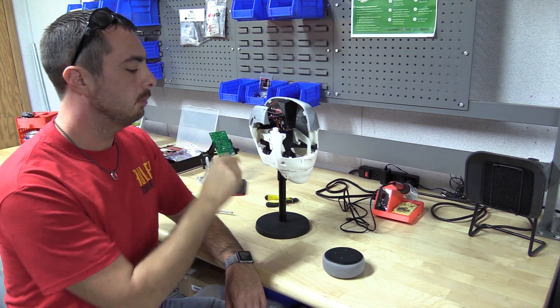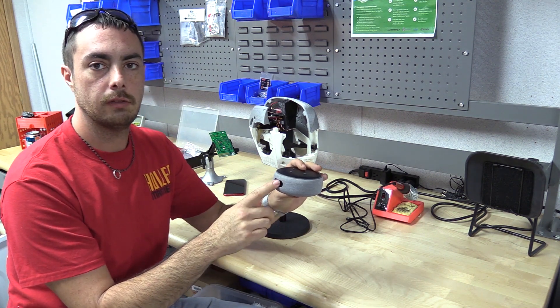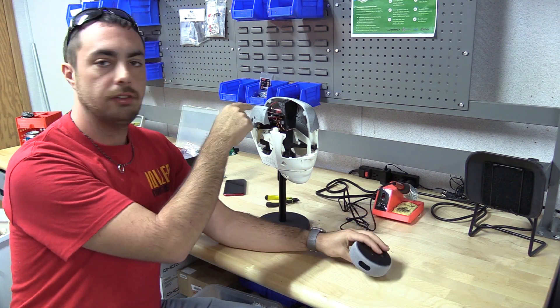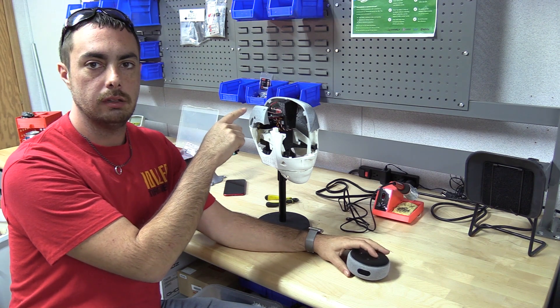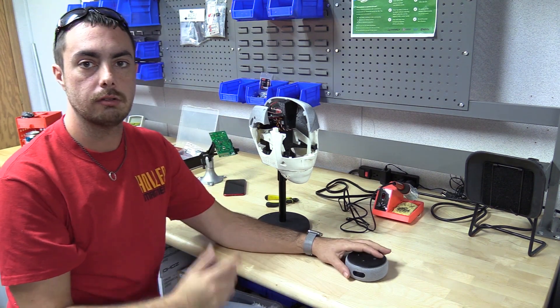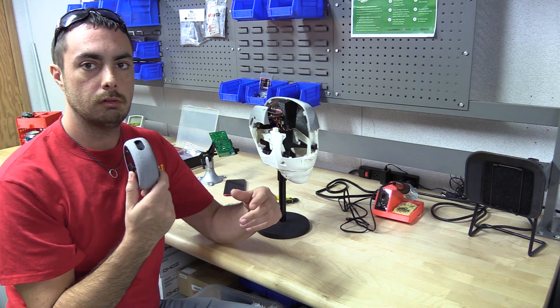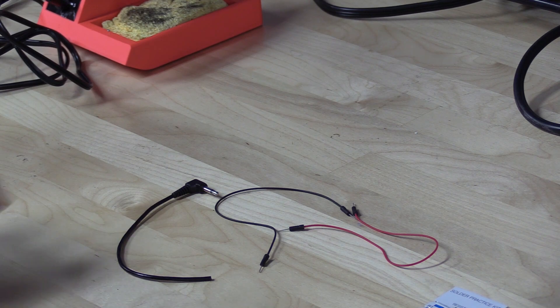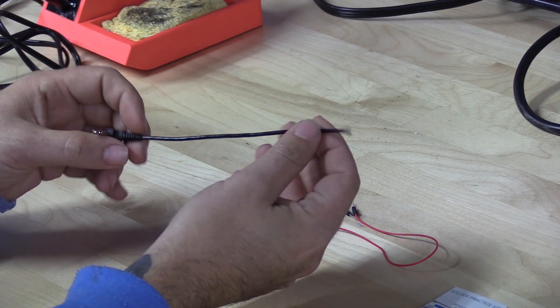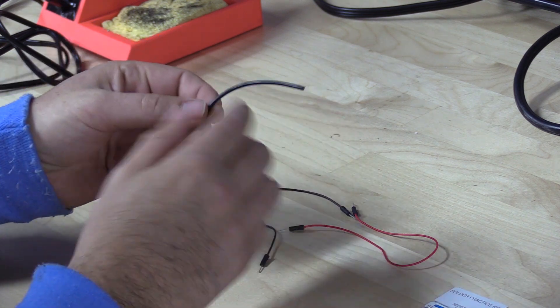One of them is we have to make a cable that can convert the audio signals coming out of the Echo into a signal that the Arduino board can read, which will then interpret and move the servo according to sound. So let's make a cable first, and then we'll get started on putting this in. We're going to start with our 3.5mm audio cable — just a basic cable like a headphone cable.